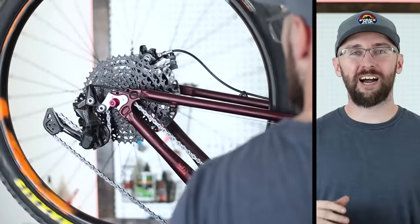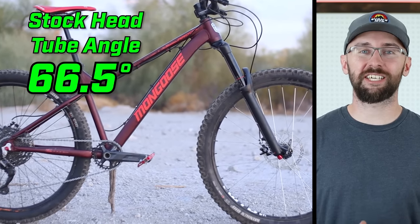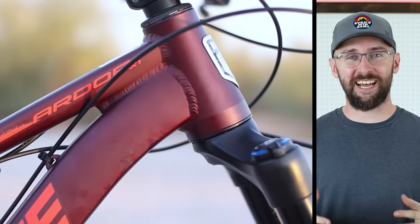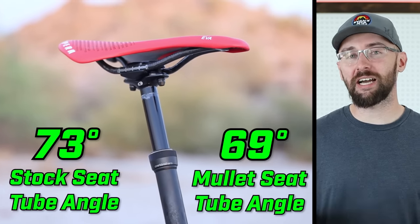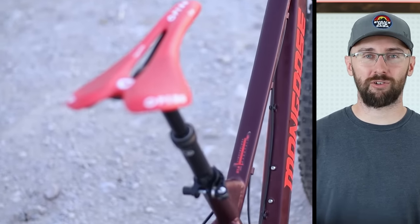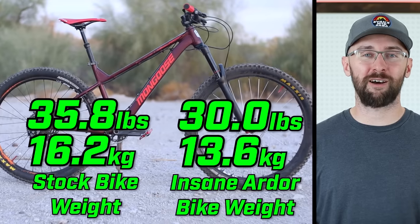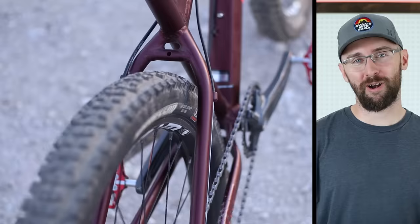With the build all complete, I'm super curious about what the new geometry measures out to. The old head tube angle was 66.5 degrees and with the mullet conversion it is now 62.5 degrees — which is slack, like a downhill bike. The seat tube angle was 73 degrees and is now 69 degrees, which will recline the seat a bit and make climbing slightly less comfortable. The stock bike used to weigh 35.8 pounds and it is now 30.0 pounds — we shed nearly six pounds off this bike. Alright, that's enough building and talking. It's time to go ride.